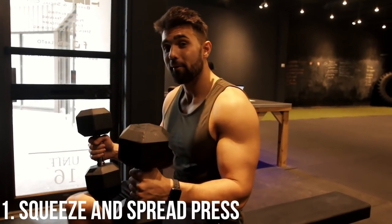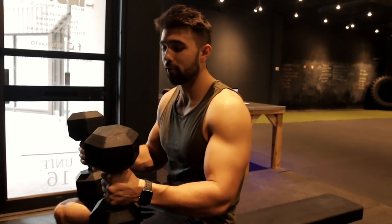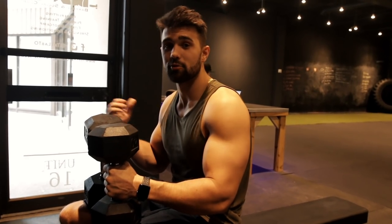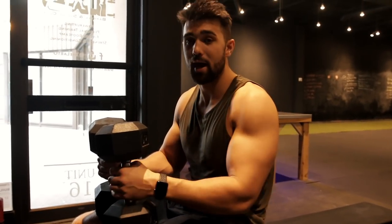Number one — I'd put money down you probably haven't heard of this — you're in for a treat. This is the squeeze and spread press. I love this because if you're really looking to develop the creasing and get a fantastic contraction through the rep, this is going to be the exercise for you. Mind-muscle connection is a big component of gaining muscle, especially if you're taking the bodybuilding route. You want to make sure you're able to flex and squeeze the muscle you're working and get the most out of it, and this will help train you with that.